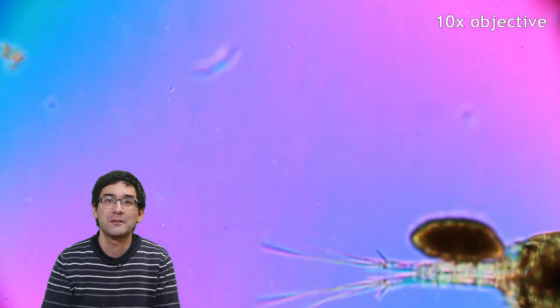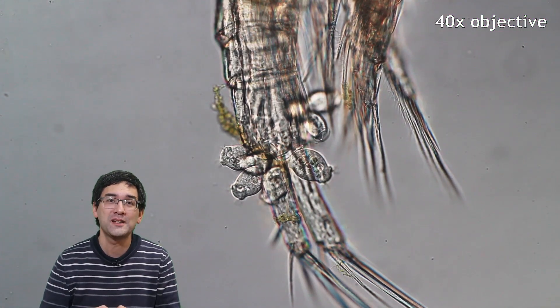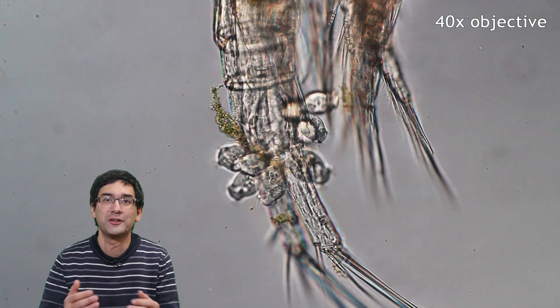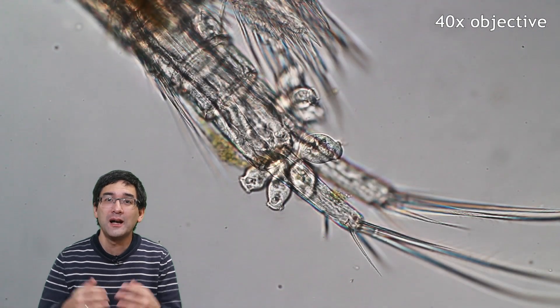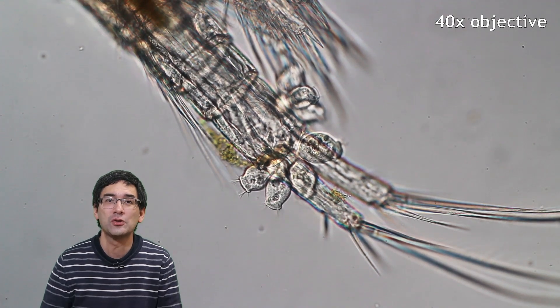This one had some eggs attached to it. On the tail of this critter you can also see some vorticella. Vorticella are ciliates — they grow on the tail almost like parasites. You can see them again here as well. They are very nice, interesting little organisms to observe.